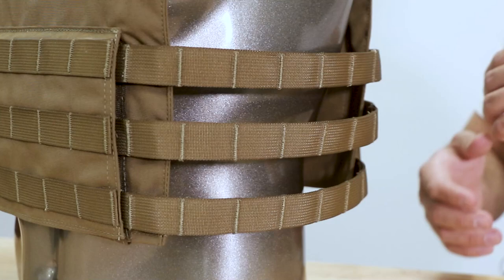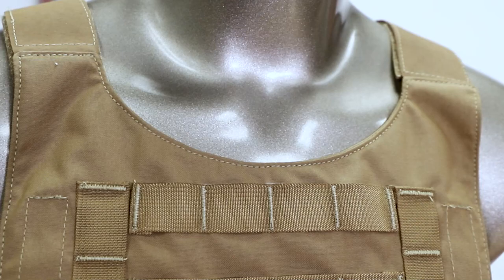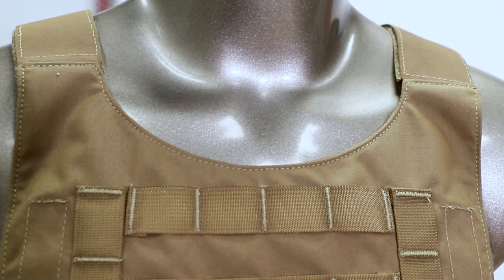You get weight savings — weight is weight — so you do save a little bit of weight, and you have a lot more airflow on a cummerbund design like this. Another feature that sets the Independence apart from a traditional plate carrier is the yoke right here in the neck, whereas a lot of plate carriers run straight across. To some, this is a more comfortable design.